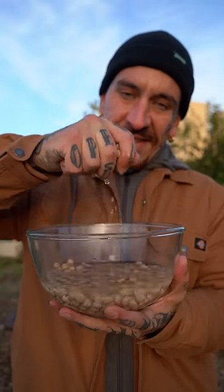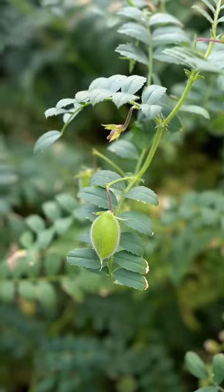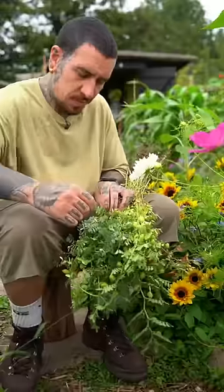Last spring I bought dried chickpeas from the store and I thought, why not try to plant them? It takes about three months from seed to harvest, and I asked my friend Jake to come up with a cool Indian recipe.